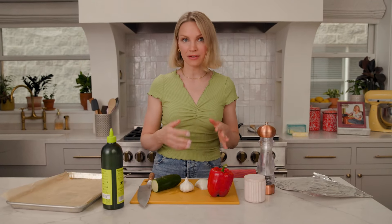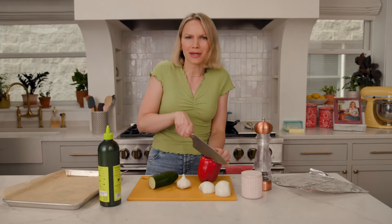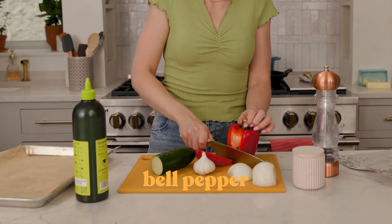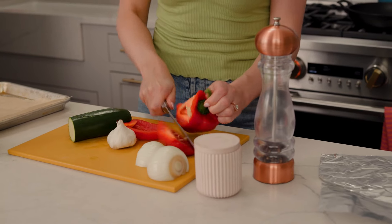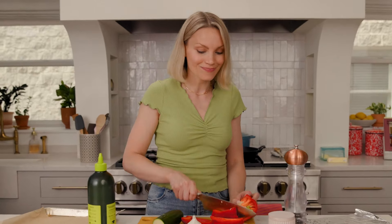Today for our homemade SpaghettiOs, we are making a roasted veggie sauce. I just thought it would be fun to include a little more nutrition in the sauce. Now traditionally, SpaghettiOs are just made with a tomato cream sauce, but I thought why not add a little red bell pepper, some onion, and even today I'm adding zucchini, because I'm wild.